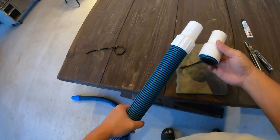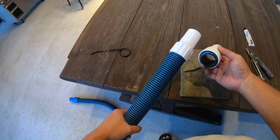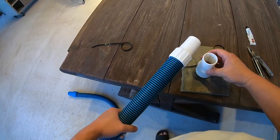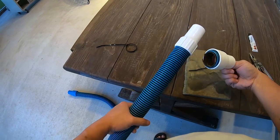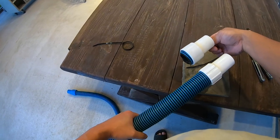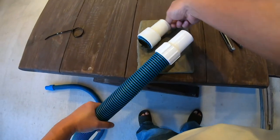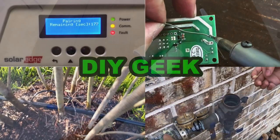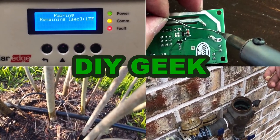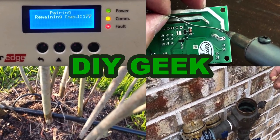That's the end of the video. I just wanted to show you how easy it is to replace a broken head with a new one like this. Thank you for watching. Please subscribe to my channel to see more DIY videos like these and support my channel.